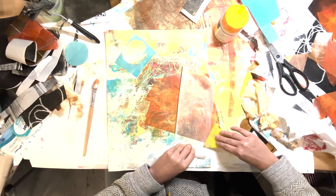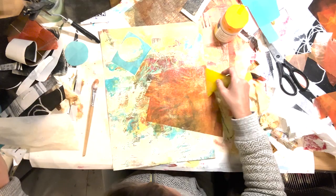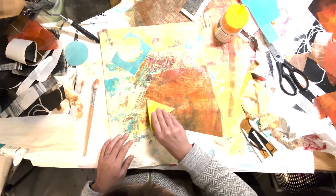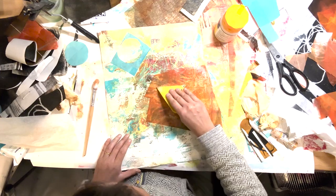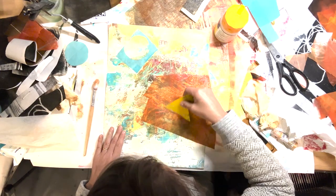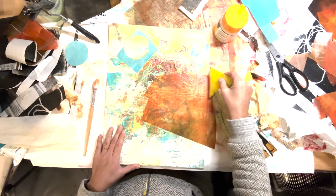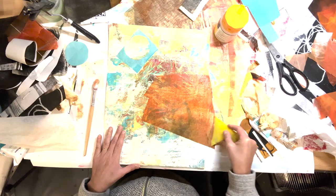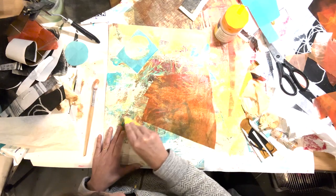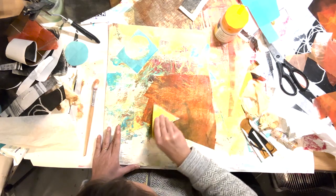I'm smoothing out the wrinkles using baking paper. You have to be careful because it can stick, so you have to do it quickly before it dries. I used this method instead of wetting because my water bath wasn't big enough. I'm starting to feel the composition is getting there - at this point I'm a lot more happy with it and I'm starting to get excited.